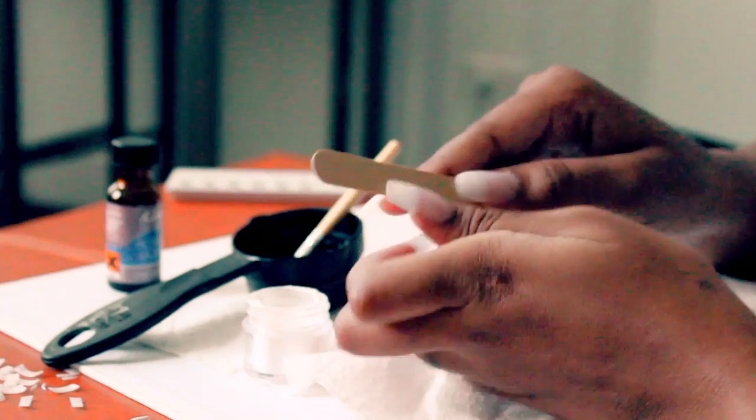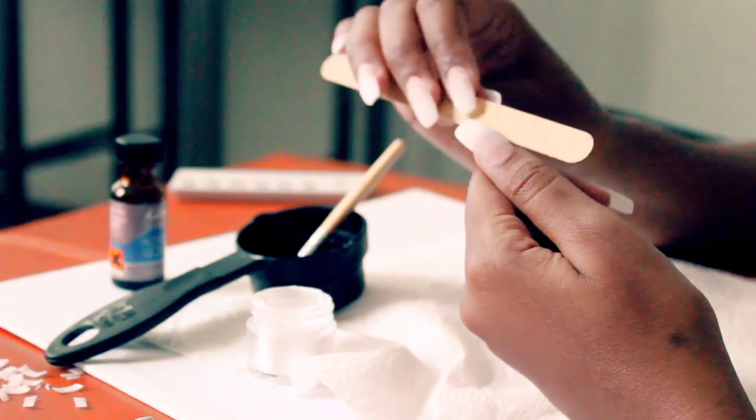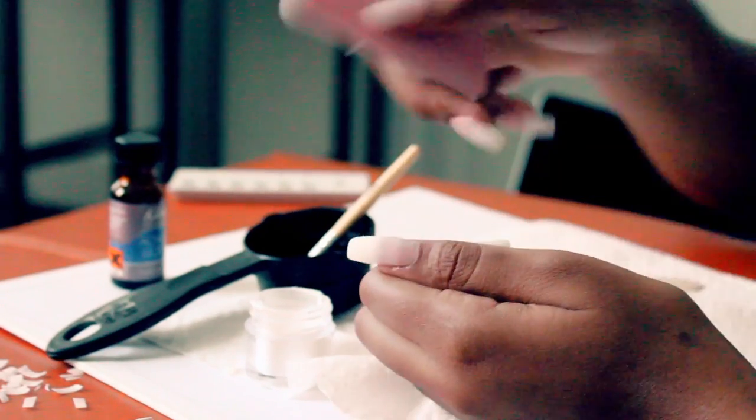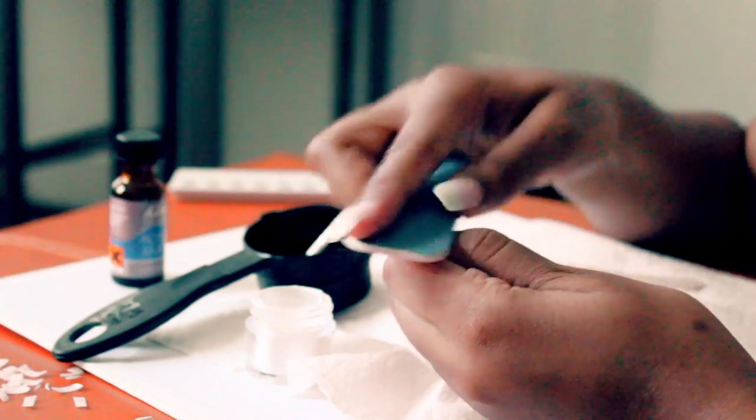So after about 10 minutes the acrylic should have set and completely dried. Tap on your nail just to make sure it makes a clicking noise — that'll mean it's completely dry, and you can start shaping and buffing your nails one more time before you apply the paint.